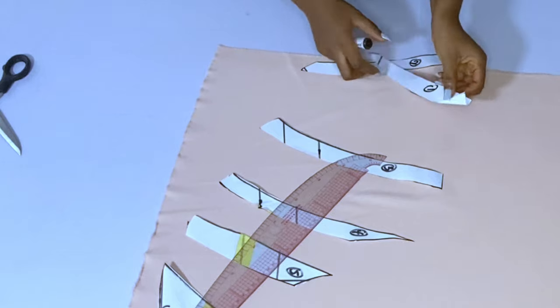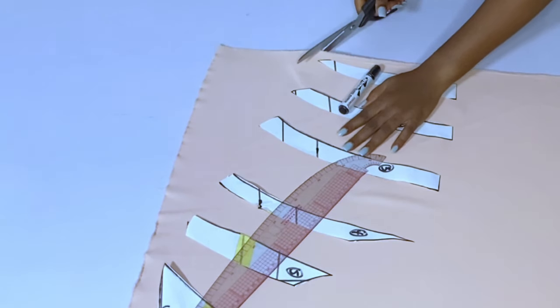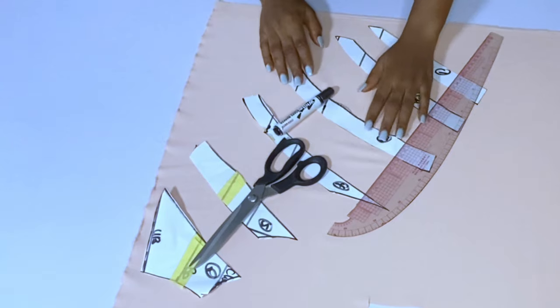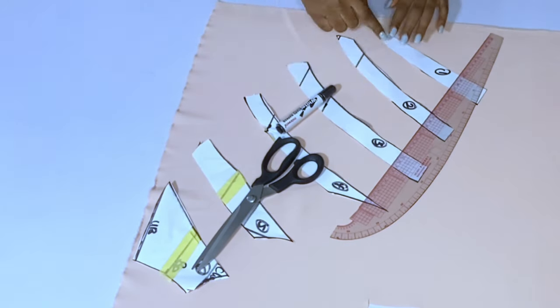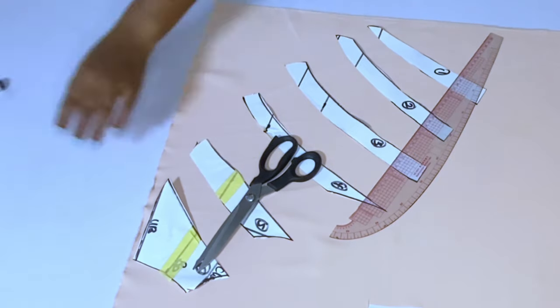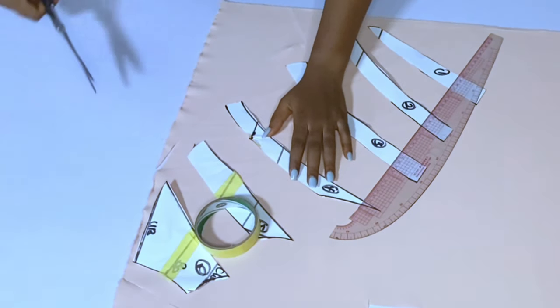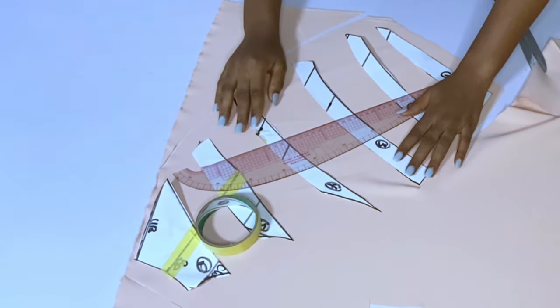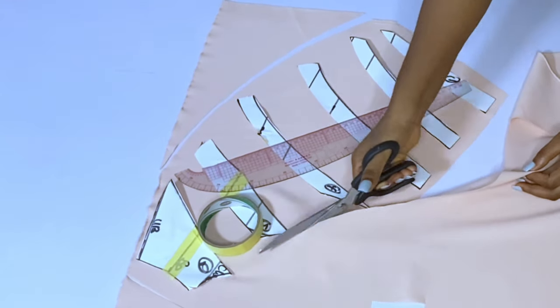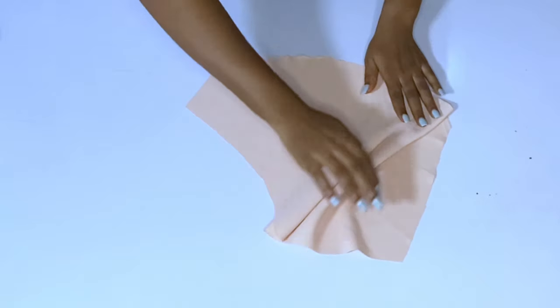Make sure that the bust point lines are still aligning even when folding on fabric. Keep arranging and aligning those bust point lines or chest lines. Then add about one inch or half an inch at the bottom part and cut out the side. Also add half an inch around the V neckline and half an inch around the armhole area. I cut only one side for now so you can see how I will pleat it.